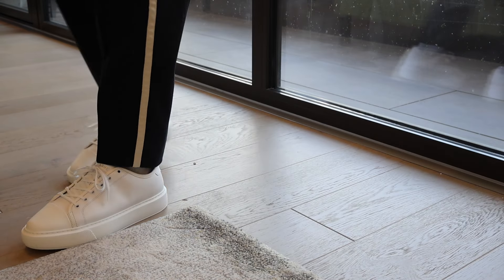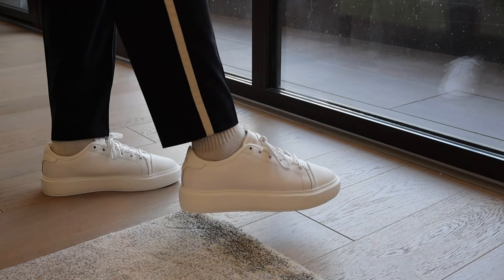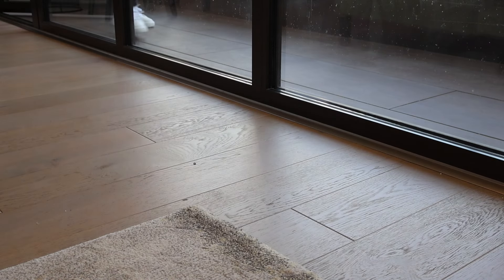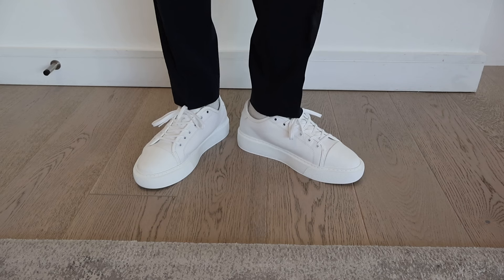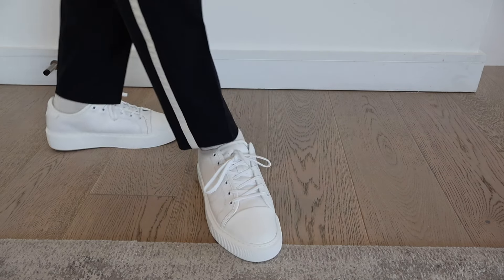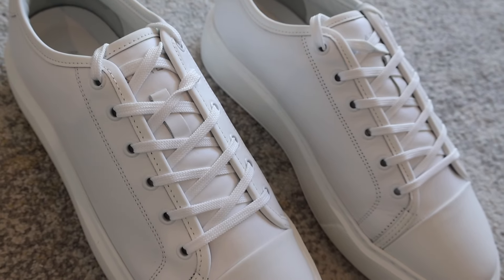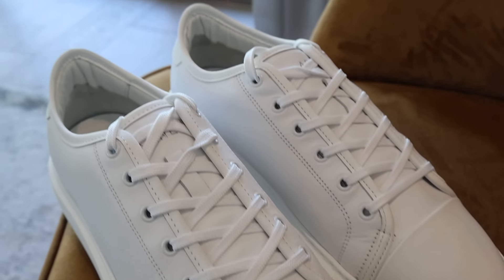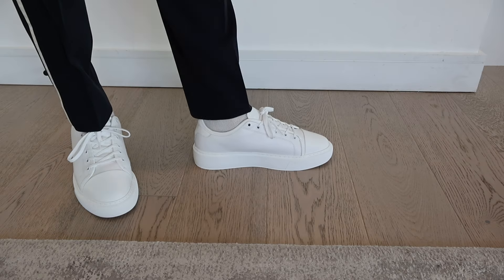I've only got positive things to say about these so far. If any of you guys have them or are thinking about getting them, let me know your thoughts in the comments. This sums up my quick review of the Arnn Leather Toe Cap Trainers. If you have any questions, leave a like, subscribe to the channel, and let me know what else you want me to review — it's summertime so I'll probably be buying more stuff. Thanks for watching, I'll see you guys in a bit.